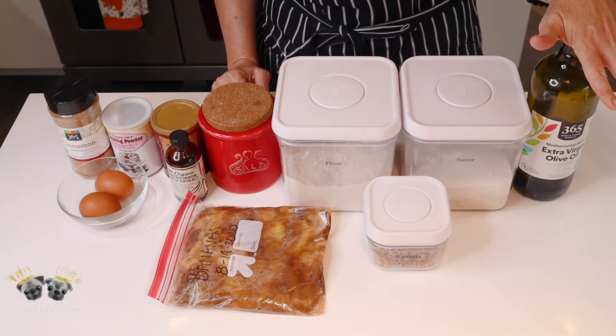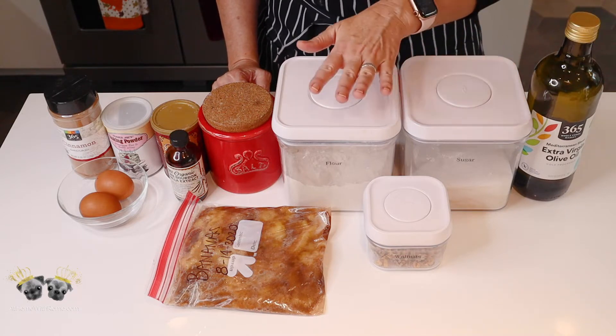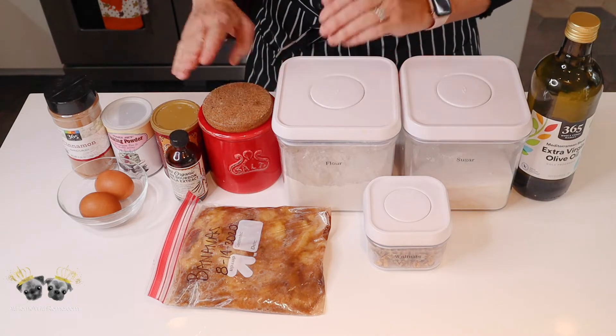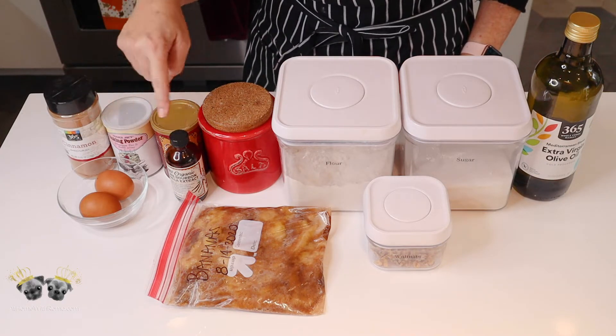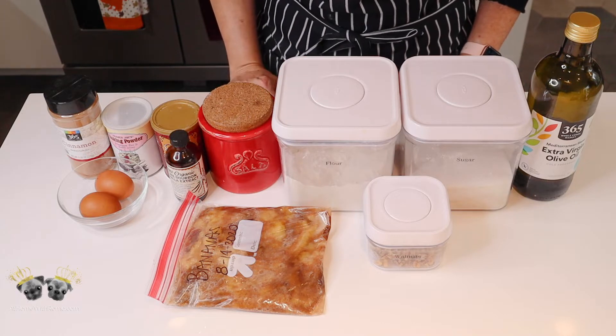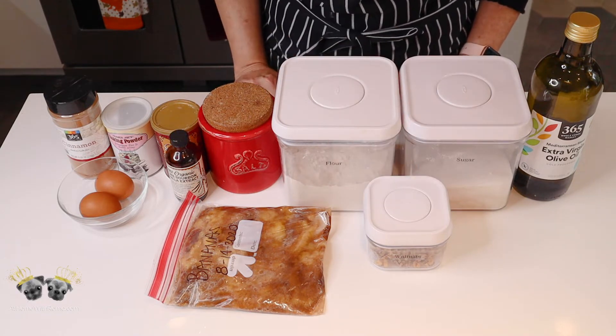Here are all of my ingredients for my banana nut muffins: oil — I use olive oil, it works great — sugar, flour, salt, baking soda, baking powder, cinnamon, two eggs, vanilla, and four bananas. Oh, and the walnuts for the topping.